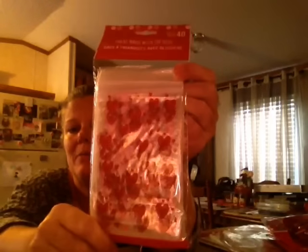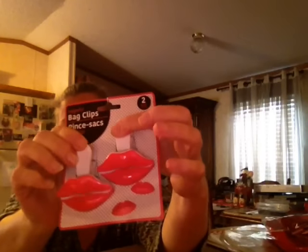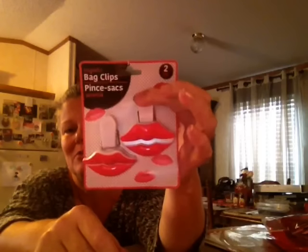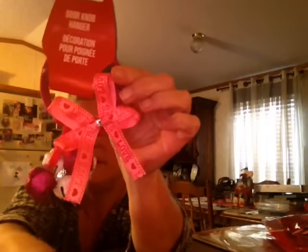I got these bags because y'all know I hate to wrap and I can put y'all some goodies in them — that's the extent of my wrapping. And then these lips — I just thought they'd be cute on a project I'm doing. They're some clips but they're cute, give you a smoochie. And then I got this for a project — it's got the pink and the purple and the bells on it.